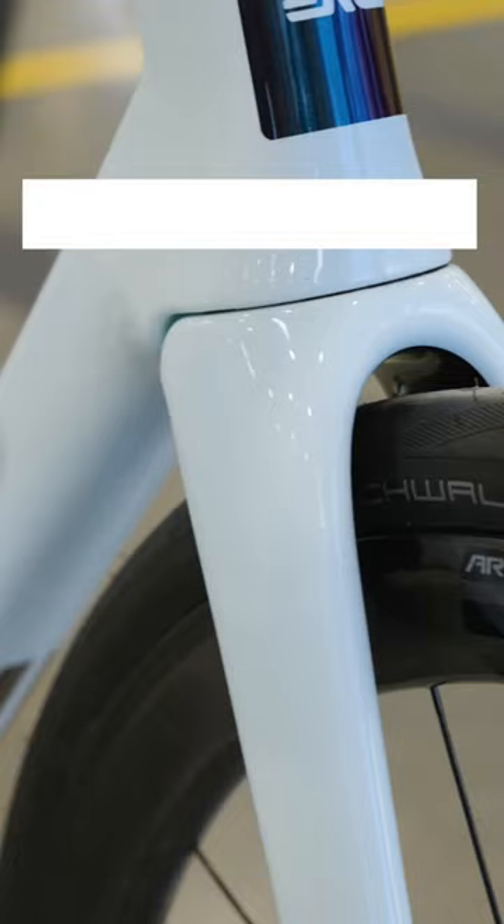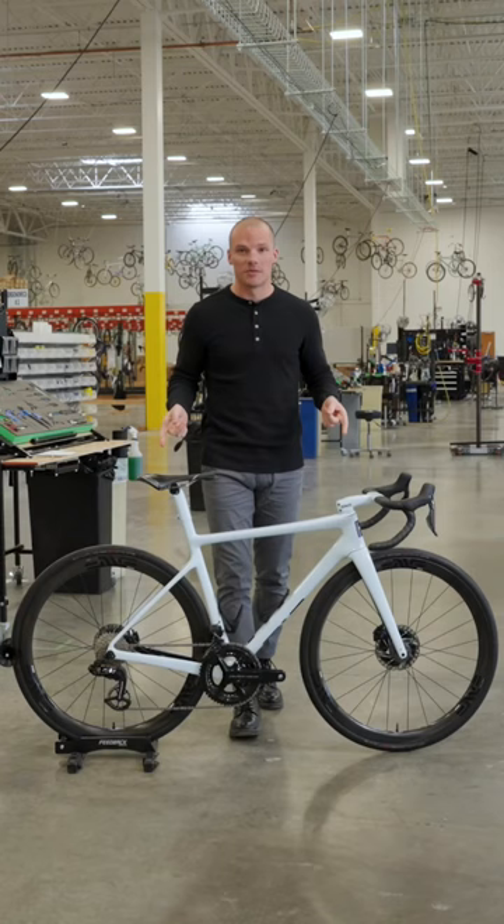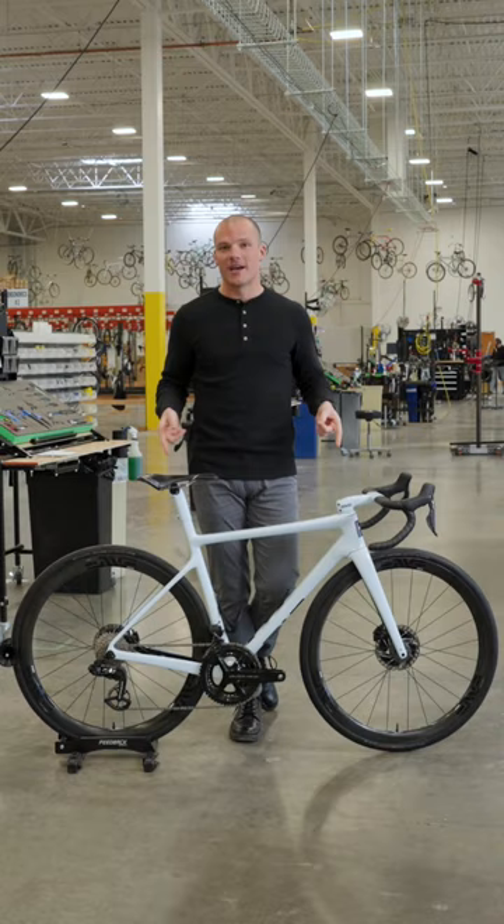It's also got a top-of-the-line Dura-Ace Di2 12-speed build featuring the CeramicSpeed OSPW, and it's rounded out with Envee SES 3.4 AR disc wheels with Chris King hubs. Set up tubeless, this bike can handle up to 35 millimeter tires as well.